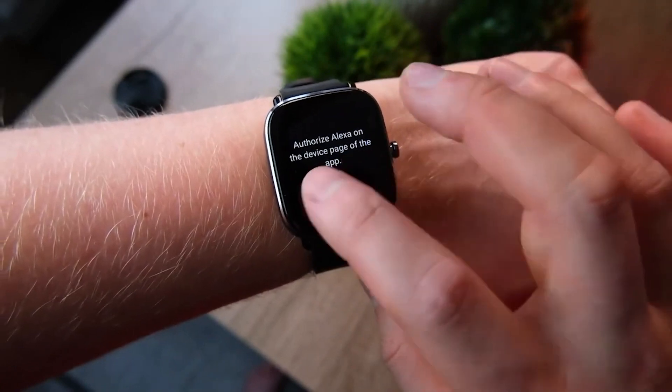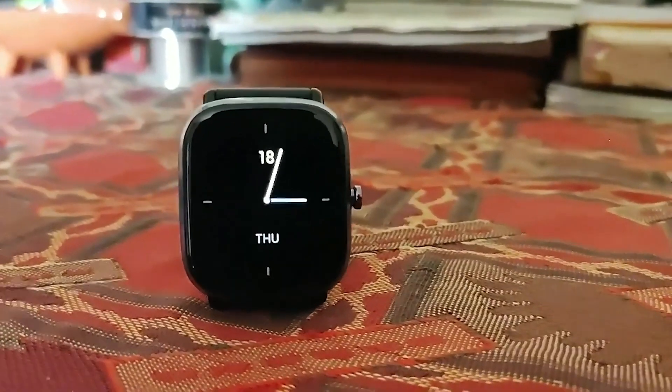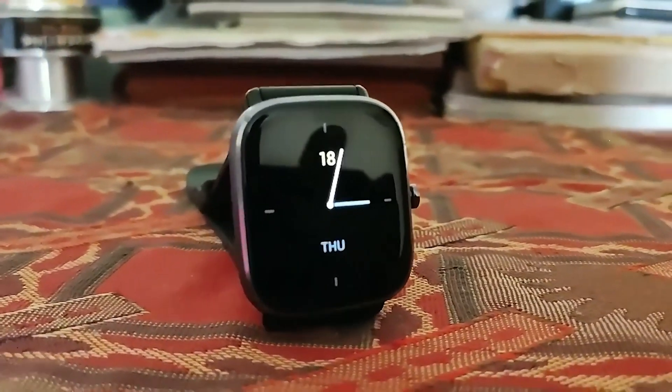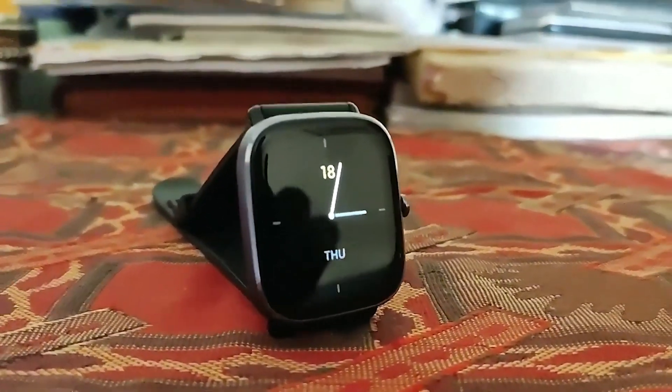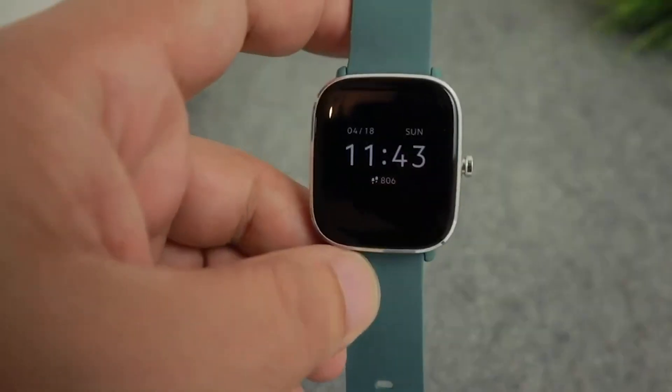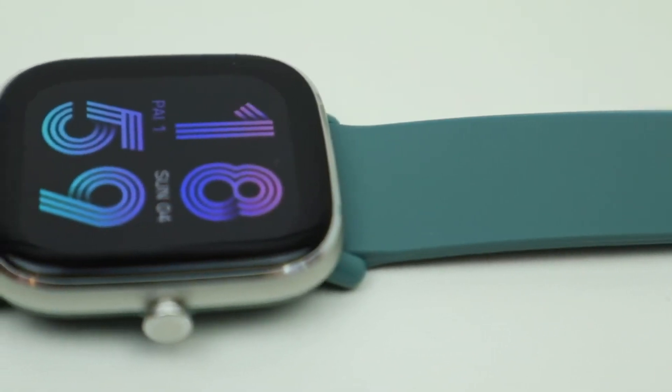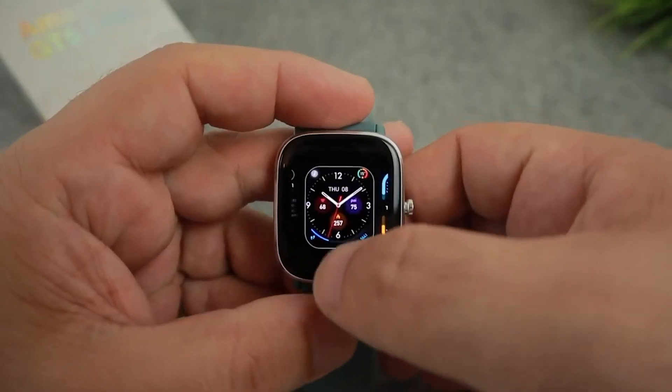Besides these functions, this smartwatch is equipped with additional features that will help make your day much more convenient. For example, there is a function to remotely control the camera on your mobile phone directly from your wrist, easily taking group photos and selfies.